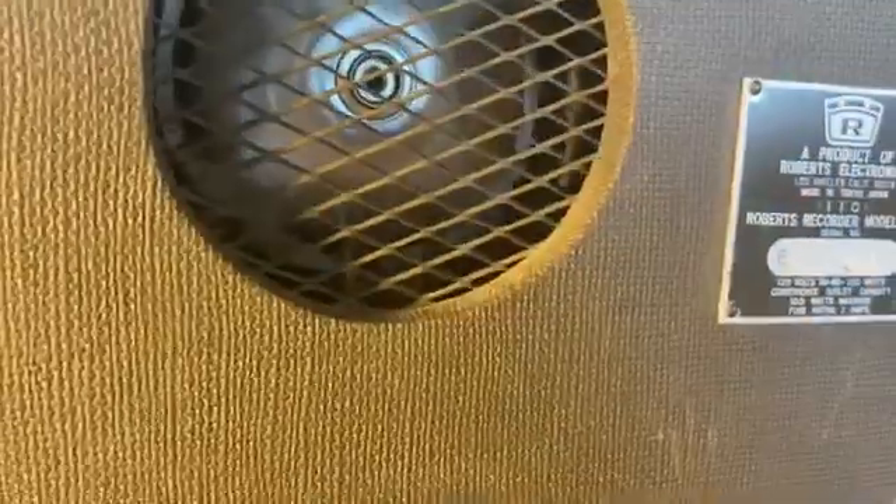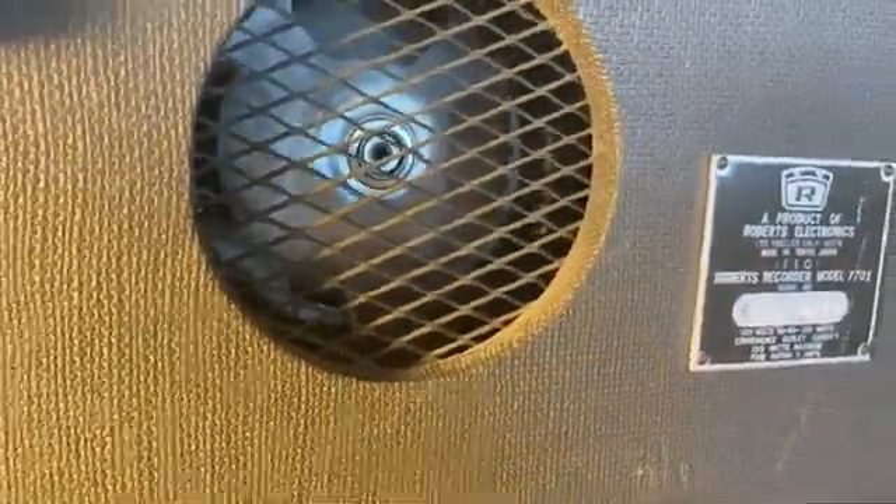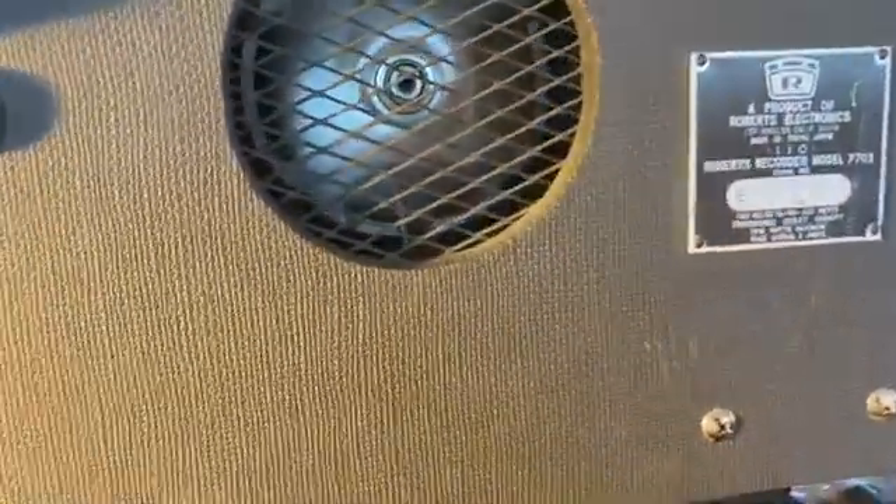Those motor run capacitors are in here and the motor seems to be working really well.